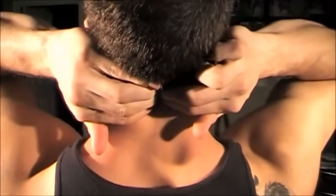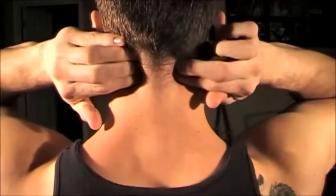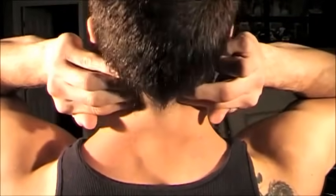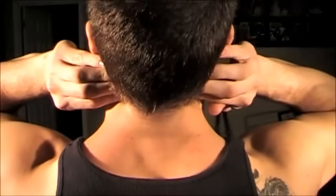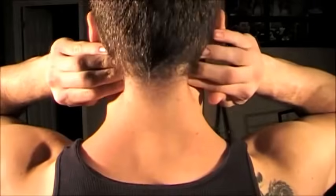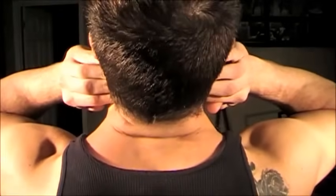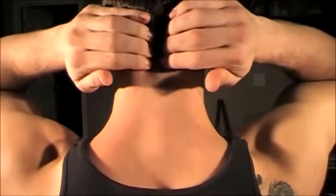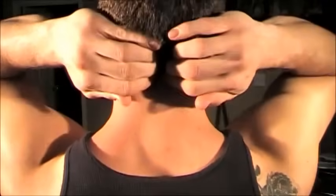A good trick is to press your fingers into the back of your head and then lean back on it. This can actually help get rid of tightness, tension, and even headaches for some people. Make sure to work your way all the way across the base of your skull, and I usually like to come back to the middle for one more.